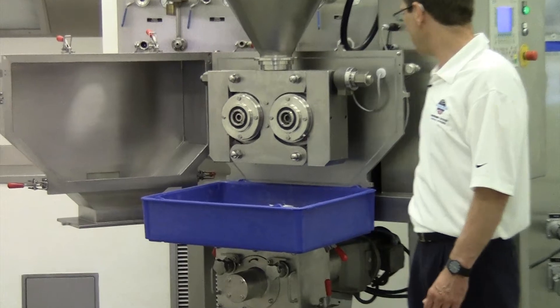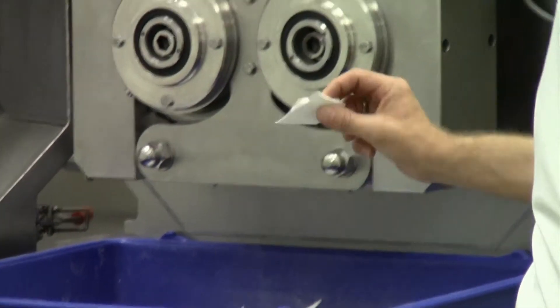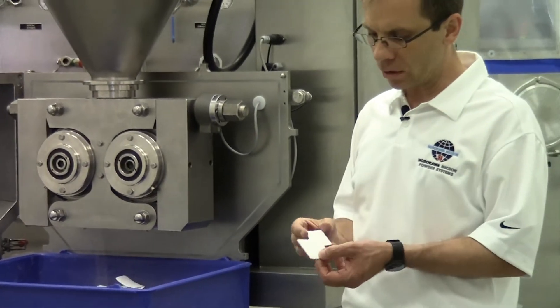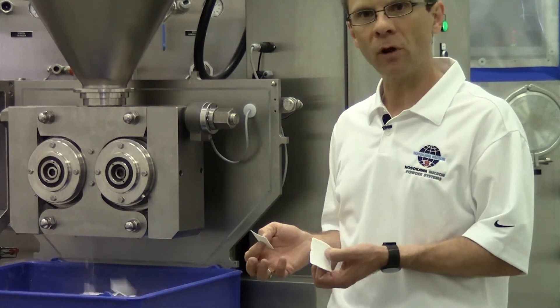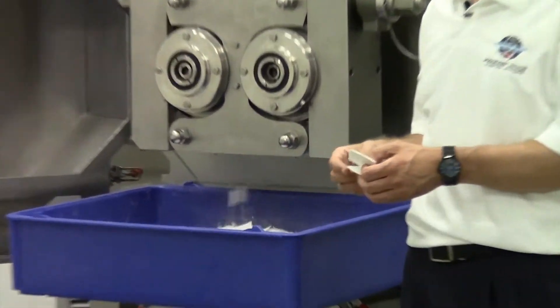What we are producing now are flakes. We separate the total machine from the flake crusher for demonstration — it's easier to get out the flakes. What you see here is compressed lactose. The lactose comes out of the machine and will be crushed in the flake crusher.